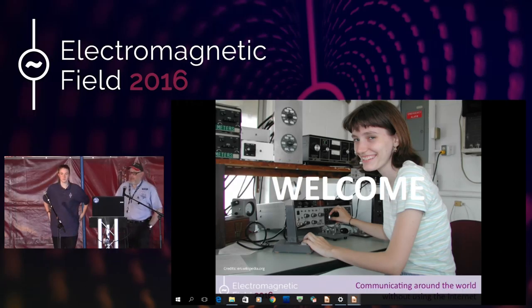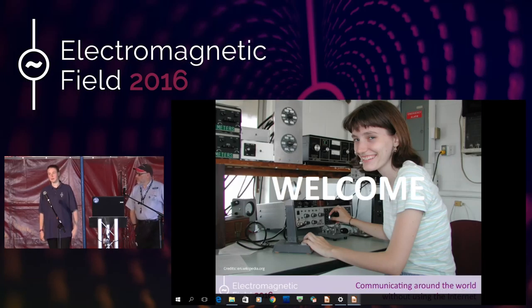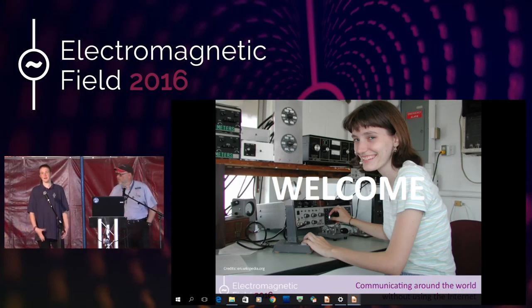Hi, good morning everybody. My name's Derek. I'm an amateur radio operator. My call sign is Gulf 7 Lima Foxtrot Charlie. And I'm Rebecca. I'm part of the RSGB Youth Committee, which is a youth committee for looking after young amateur radio licensees. My call sign is M6BUB.